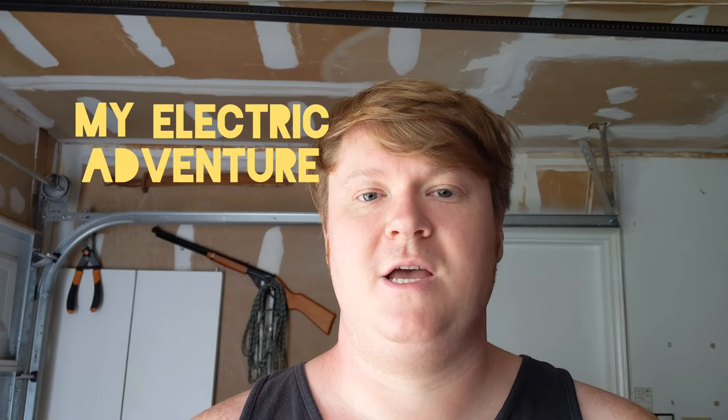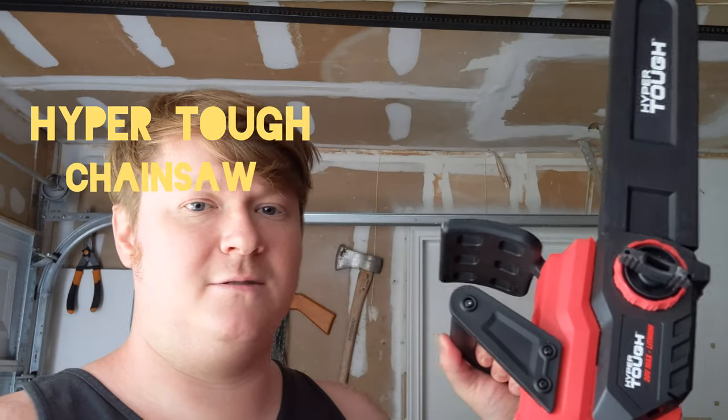Stephen here with My Electric Adventure. Today we're going to be reviewing HyperTuff's Chainsaw. It's available at Walmart stores and it retails for about $97. It's an all-electric chainsaw that uses a 20-volt battery.